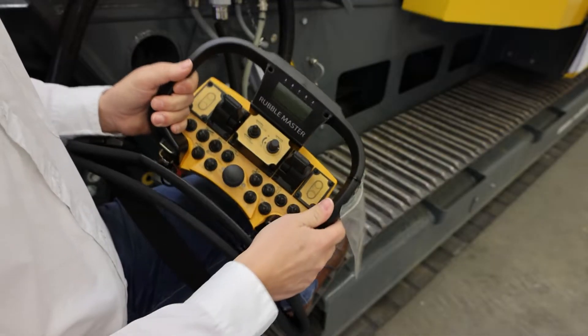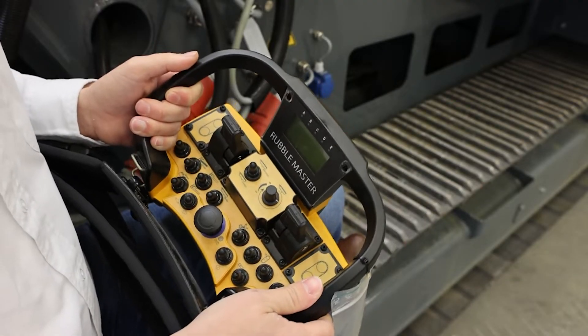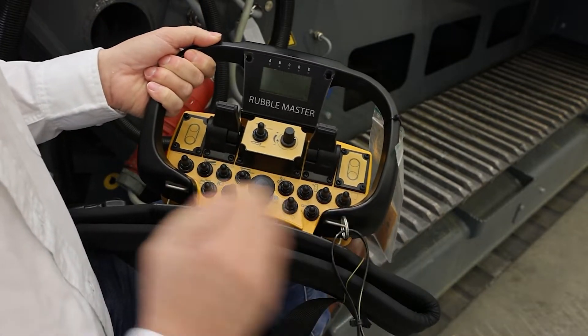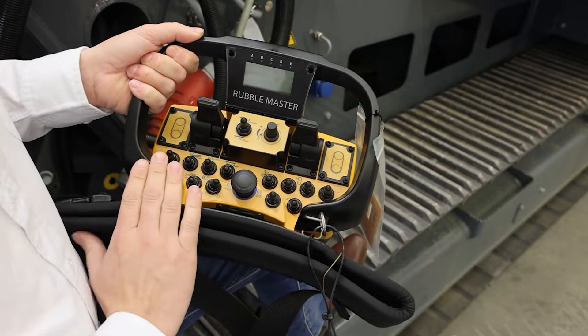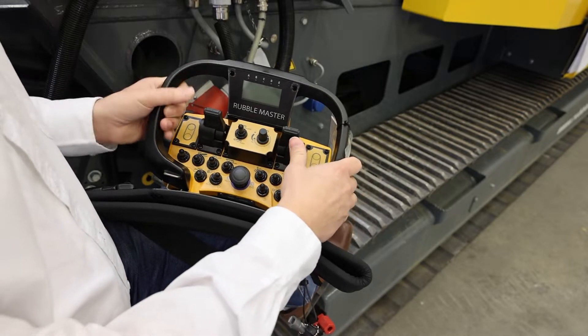Nowadays radio remote controls are pretty much standard on a mobile crusher. What's different though is the function set. There are remote controls out there with a very limited function set, and there is a remote control like this one that has a complete function set. I'll run you through the functions real quick.